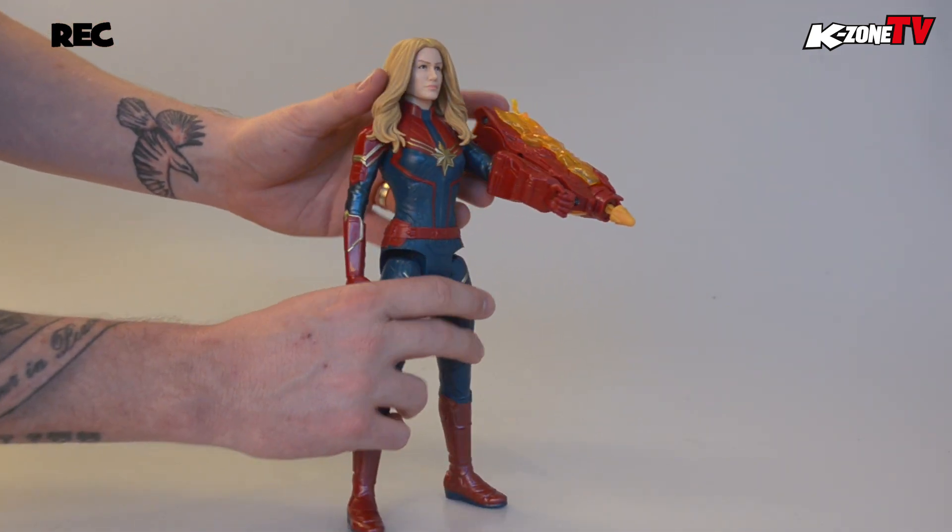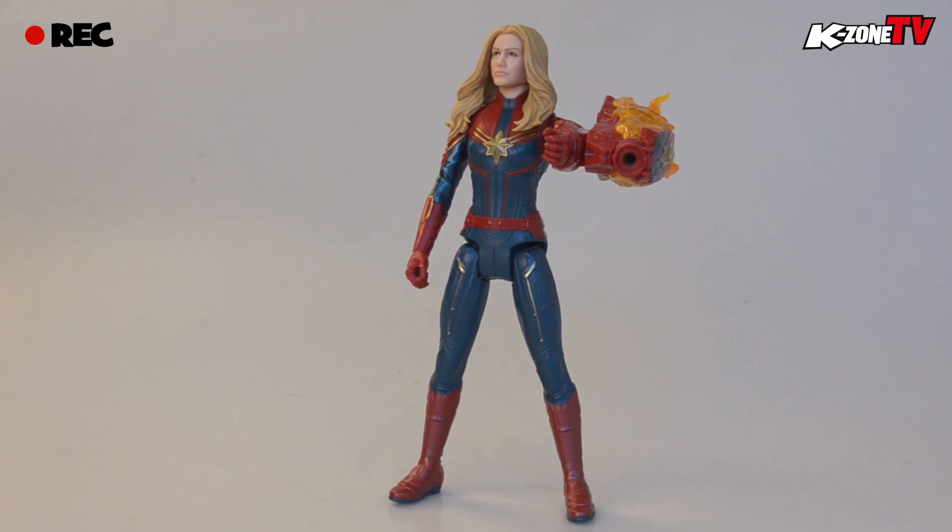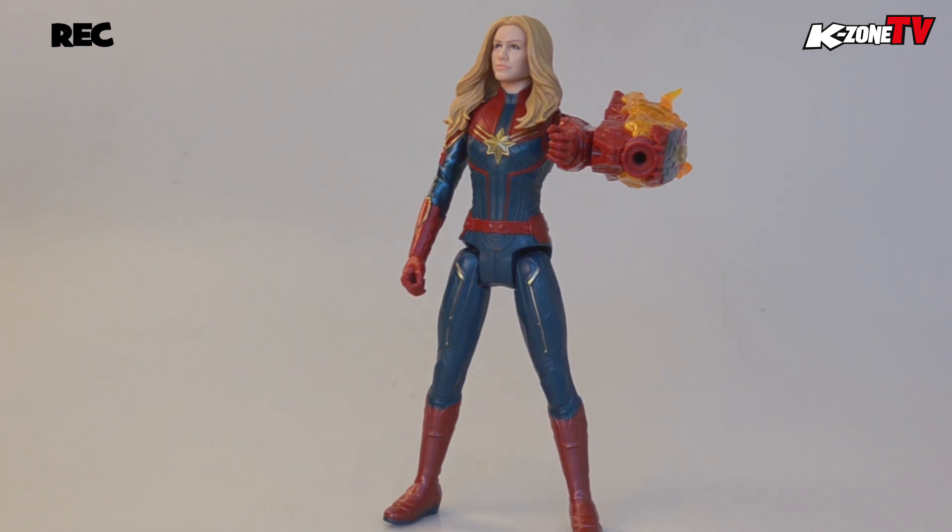Thanks for watching K-Zoners. Be sure to check out the June issue of K-Zone on sale now. Until next time, K-Zone you later. Captain Marvel, reporting for duty.